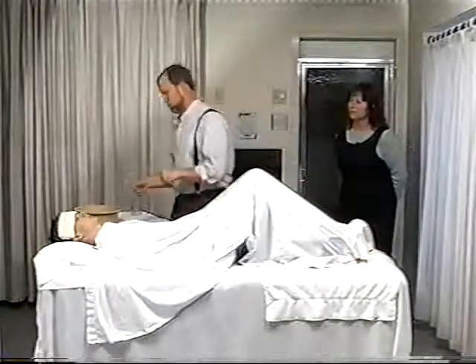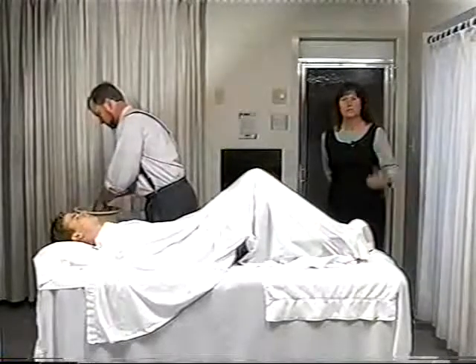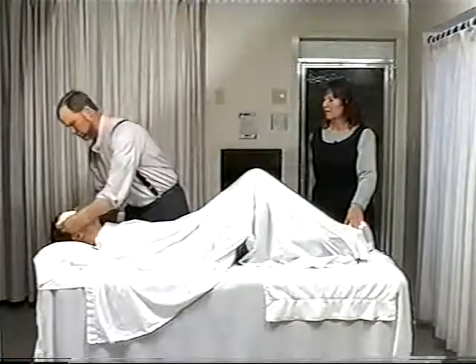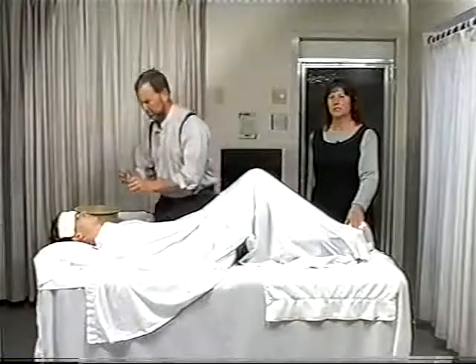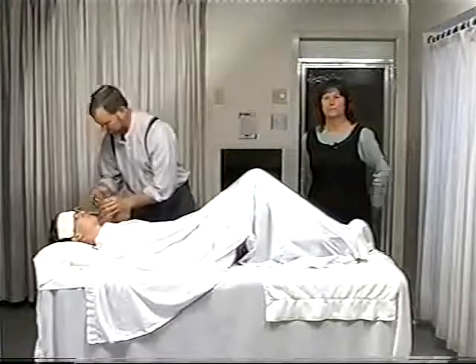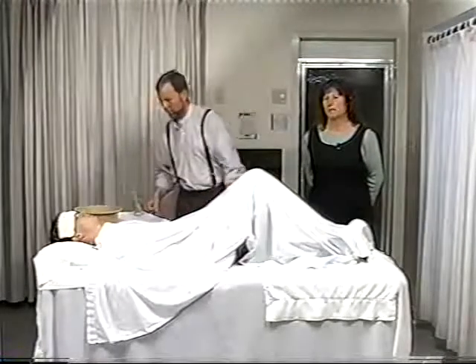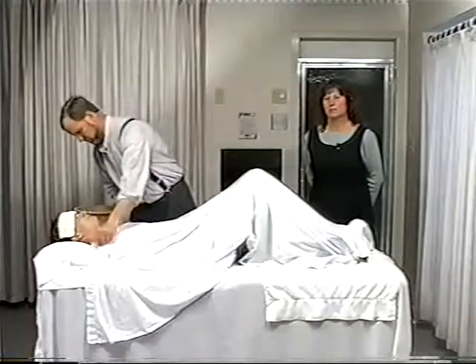It's very important to be asking the person continually how the temperature of the water is, how they feel, and they'll soon let you know that the congestion has left, whether it be in the head, the chest, or the pelvic area. They might even have a congestion from a cold starting and in just a few minutes that congestion will start to leave.